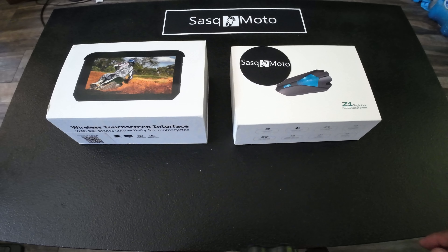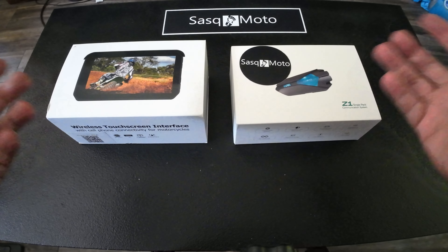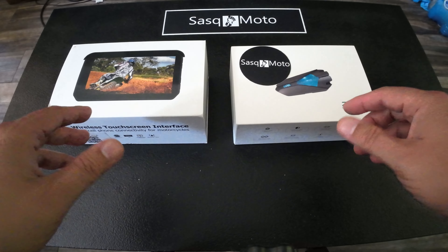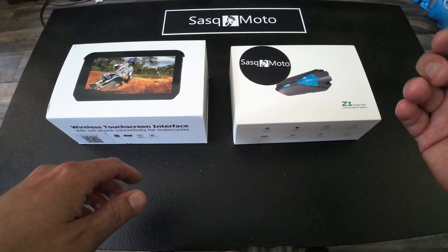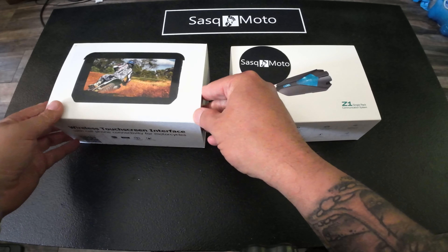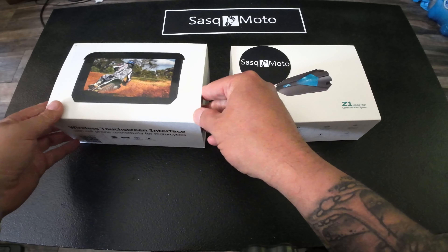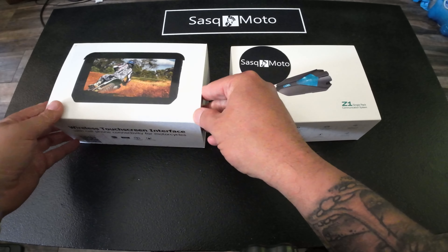The first person to send me both correct answers wins and I'll send the items to them at no charge. I'll also include some of my cool Sask Moto stickers — I've got new bumper stickers, round ones, and some others. If you just want stickers in general, send me your address and I'll send some out. If you have any questions about the product, the discount code is in the description below — it really looks like a great product.